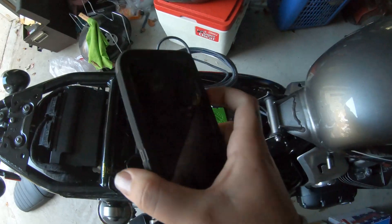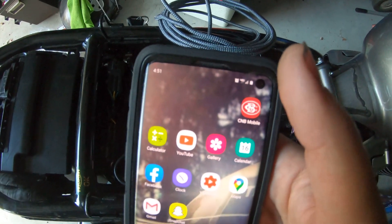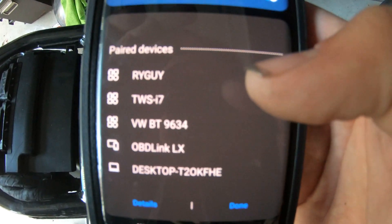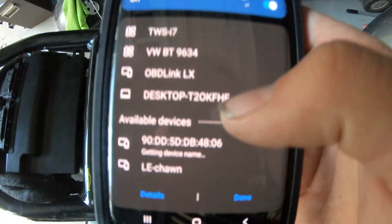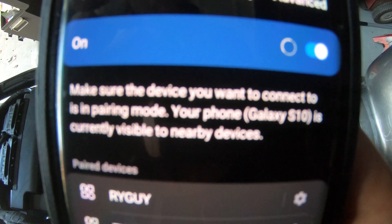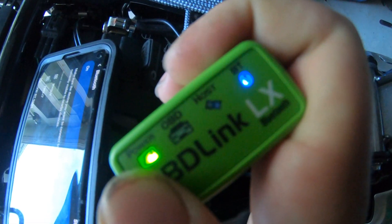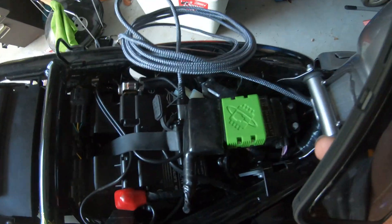Now you need to access your Android device, but first - before we go into TuneECU - your phone needs to recognize the OBD Link LX as a Bluetooth device. The way to do that is to go into your Bluetooth menu and look under paired devices. This can be a little tricky. You need to go into details and make sure your phone is searching for devices. Then click this button right here - that will make your Bluetooth light blink a little faster. Now it's in discovery mode, which will allow your phone to recognize it as a Bluetooth device.